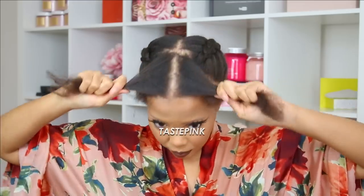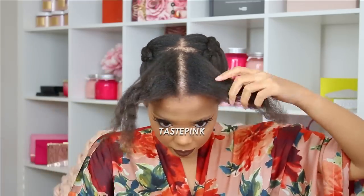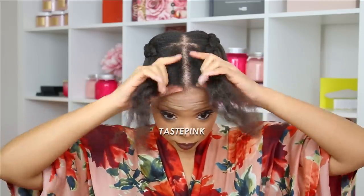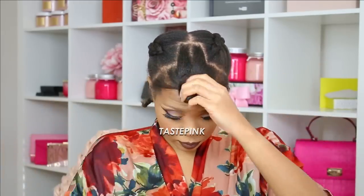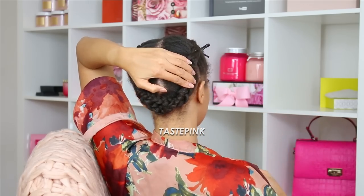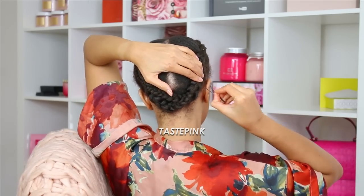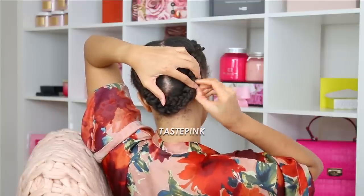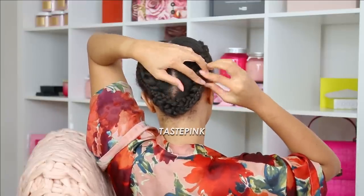I do have leave out that extends into the crown and some on the sides, which is super important because you want complete coverage so that the u-part wig doesn't show. I don't typically like to use too much — I keep the bulk of my hair braided in the back, just to keep it secure and out of the way. My hair is getting a little bit longer, so I'm just trying to keep her tucked away, keep her growing, keep her protected.